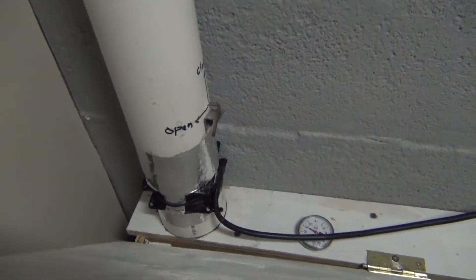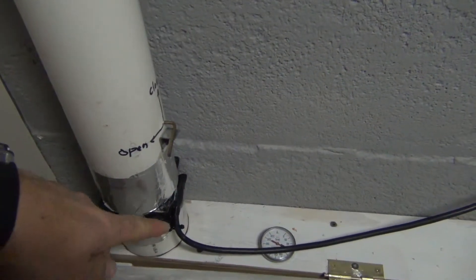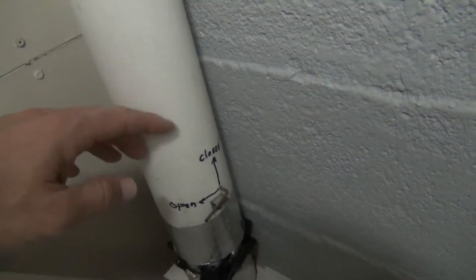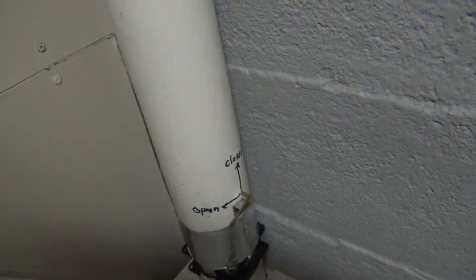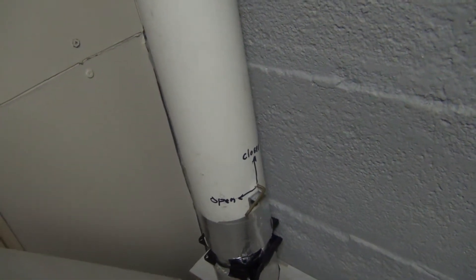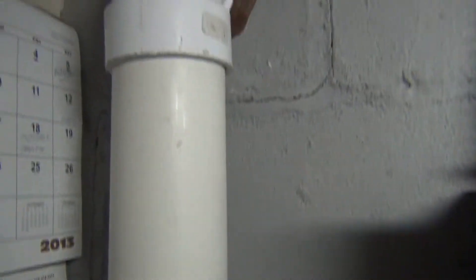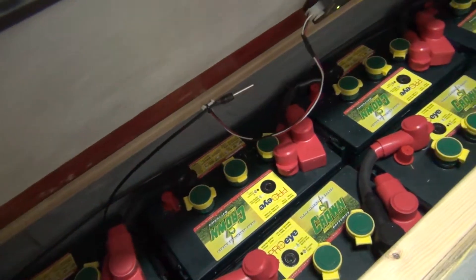We also have another pipe over here, and there's a fan. This is a brushless fan, and we have a way to close and open the vent. We have problems with a lot of cold air — it can get minus 20, in some cases as much as minus 30 in the wintertime here. This is also another exhaust pipe going out. So basically we have two pipes, one in each box.